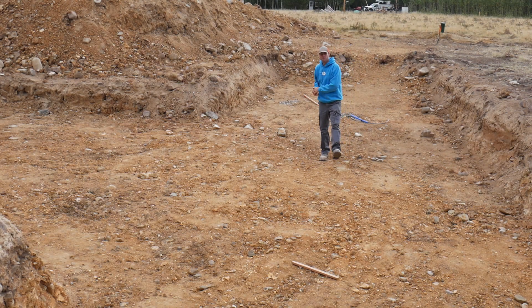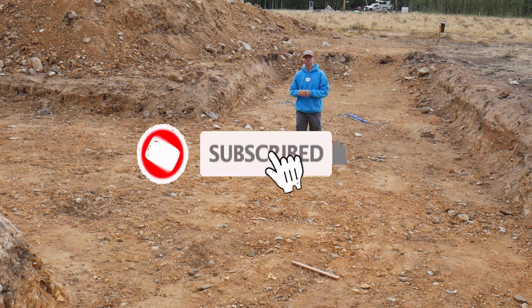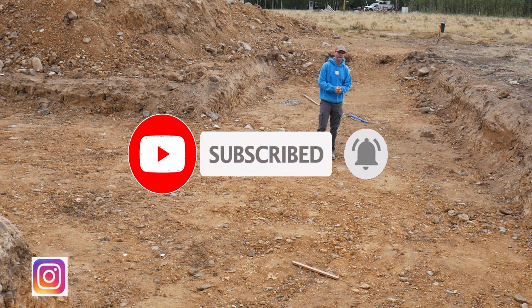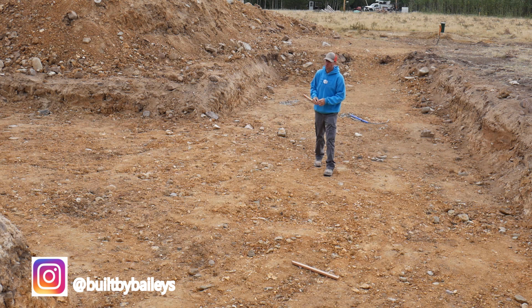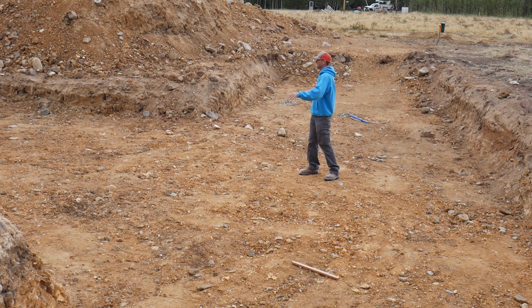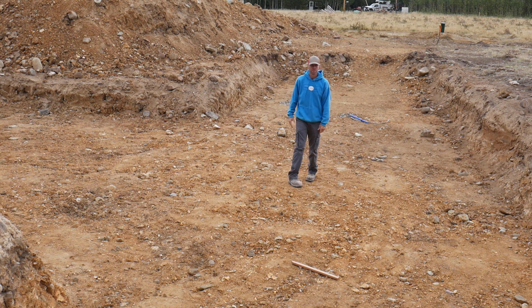Welcome back to the channel, or if this is your first time stopping by, welcome. It is foundation time — we have our excavation done, and our septic system done. That was a separate video; if you haven't seen it, go ahead and check that out.